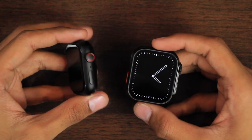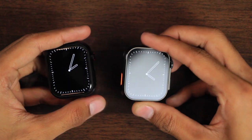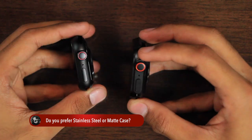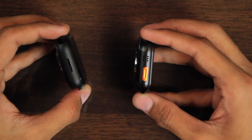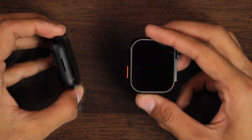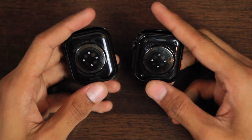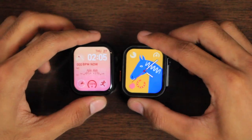Here is how both smartwatches look on a small wrist. The HW68 Mini has a curved display, while the HW68 Ultra Mini has a flat display like the Apple Watch Ultra. Both have a matte frame with a crown key and side key on the right side and a microphone. The additional holes on the HW68 Ultra Mini are closed. The HW68 Mini has a speaker on the left side, while the HW68 Ultra Mini has the speaker, action key, and additional closed holes. On the back, both have wireless charging, health sensors, and strap locks. The HW68 Ultra Mini also has real screws.